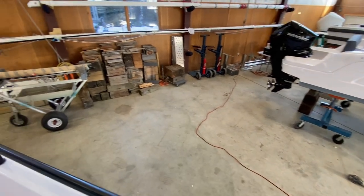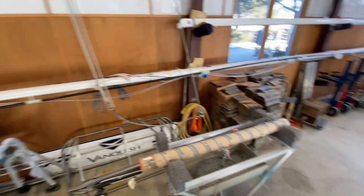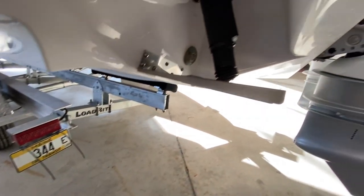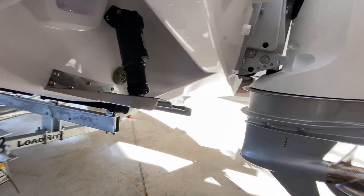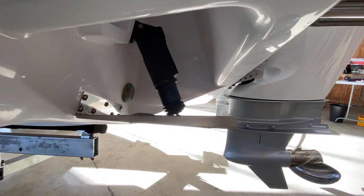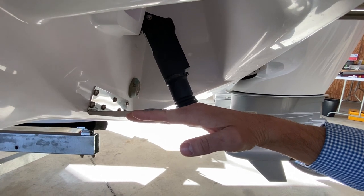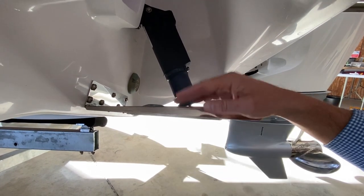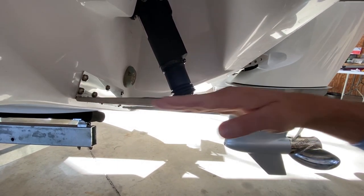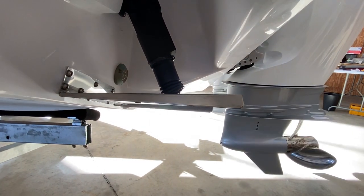Let's go back and take a look at these trim tabs so you can see what they look like. Here they are, nice and neatly tucked in. This tab is all the way in the up position right now. I find it takes about one second of pressing the tab down before you start to see any effect — I think that's because the tab is just out of the way of any water flow, so it takes about one second to start introducing a change on the boat.